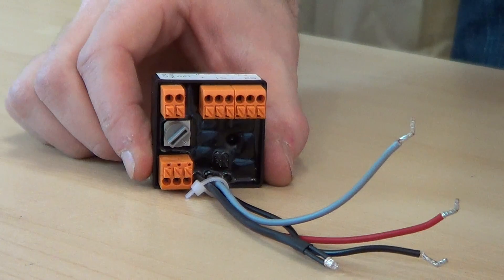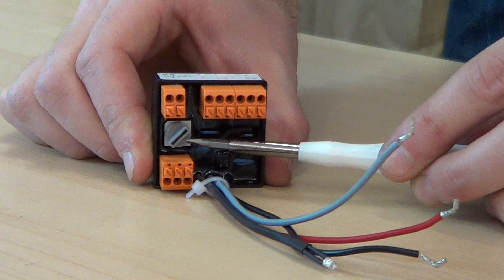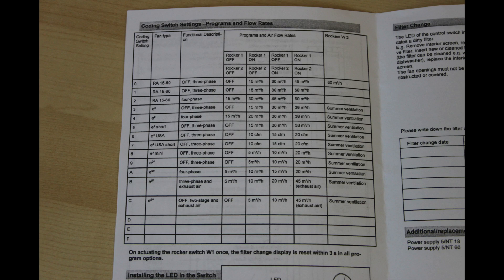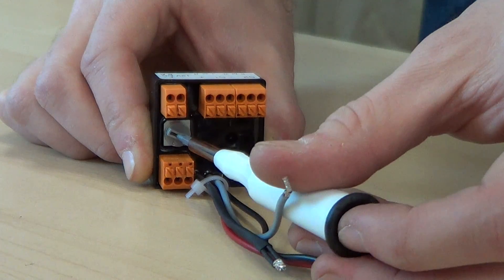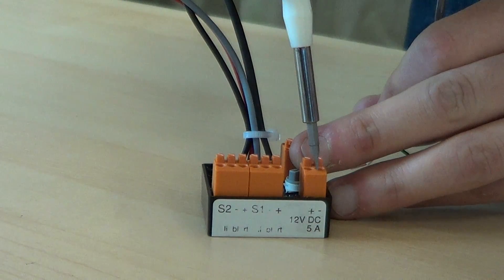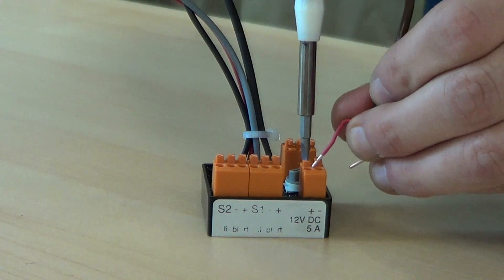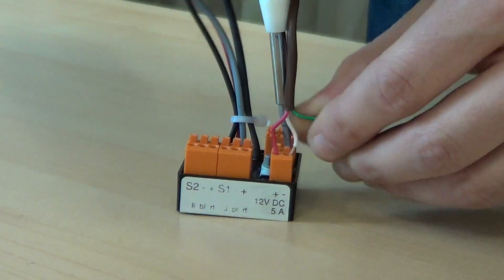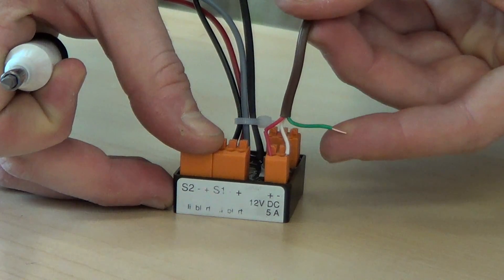Next, find the Lunos controller. Notice the small gray switch located on the back side. This coding switch determines the program and flow rate of the E-Squared system. Consult your directions to determine which program and flow rate is appropriate for your building, and move the coding switch to the corresponding number. Using a small screwdriver to press down the release tab, insert the 12-volt DC power supply line into the negative and positive ports as labeled at the top of the controller unit.